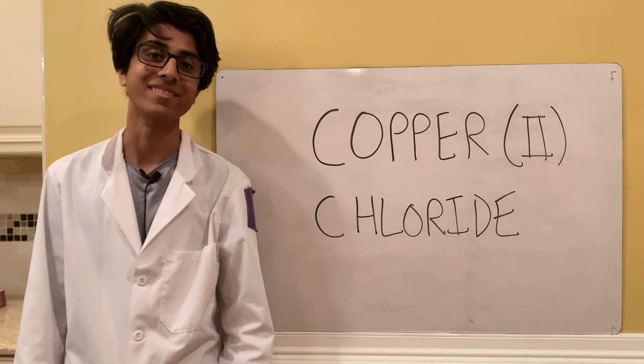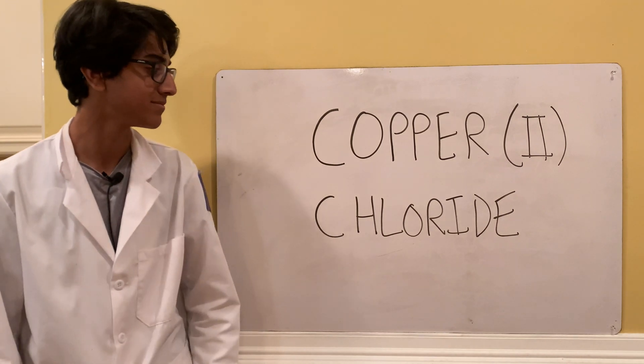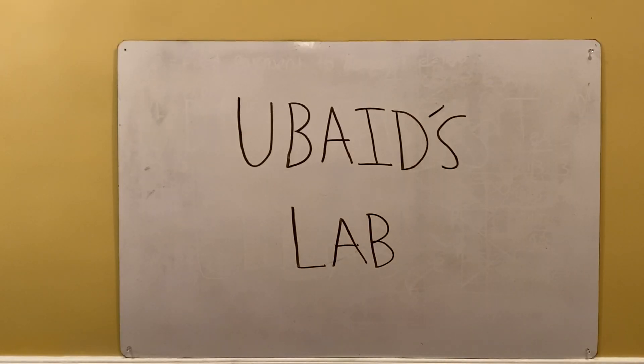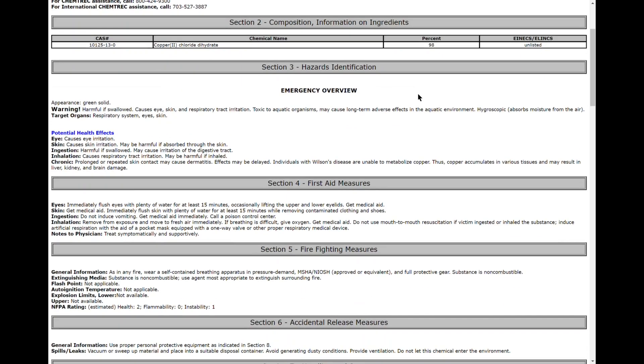Welcome back to Ubad's Lab. Today we're going to be making copper chloride. Copper chloride has the chemical formula CuCl₂ and it's made by reacting hydrogen peroxide, hydrochloric acid, and copper metal.